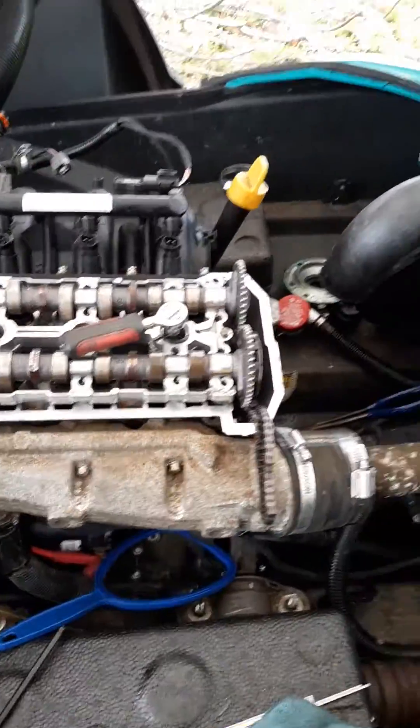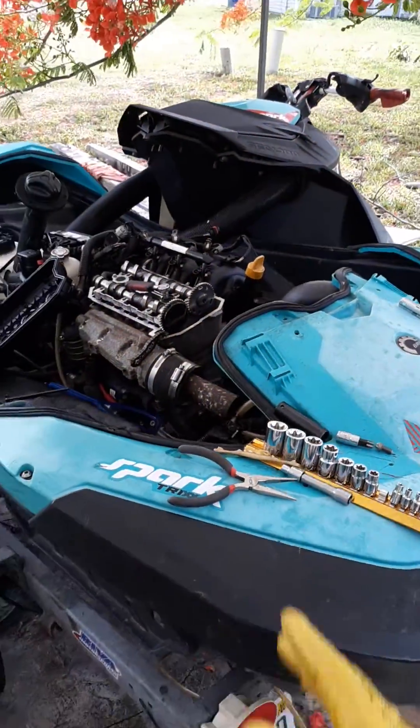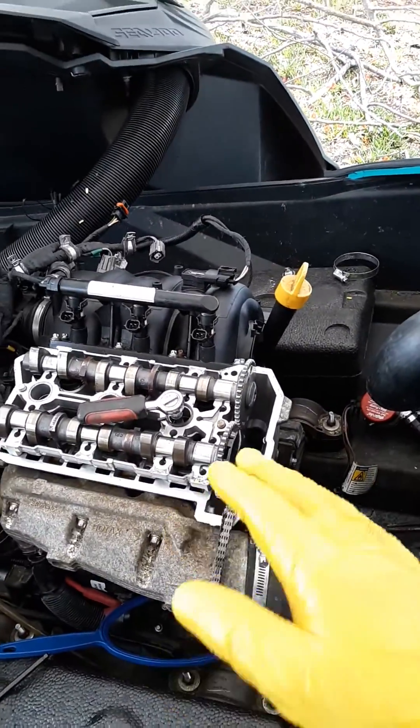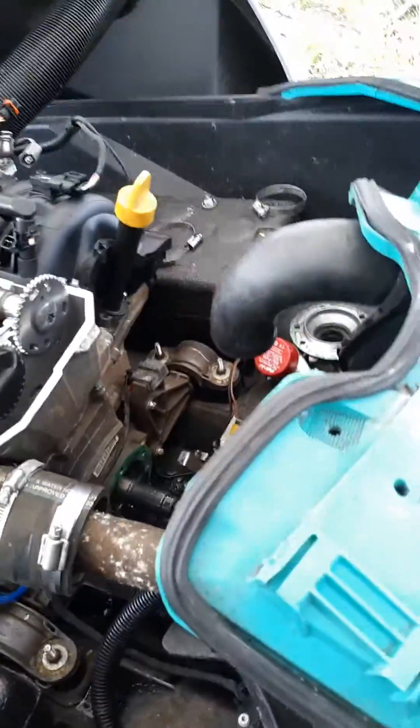Hey, good morning everyone. This is a Sidus Park 2017. All the Sidus Parks have the same engine, same crankshaft, same components — the difference is in the ECU. But this is something else: how to time it.